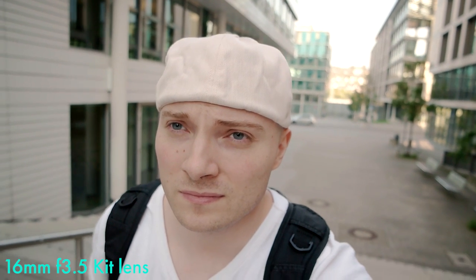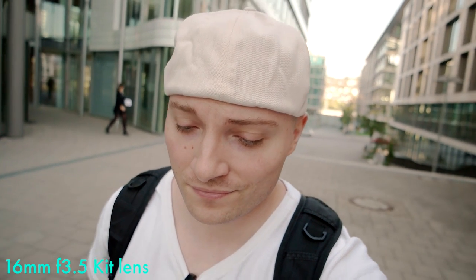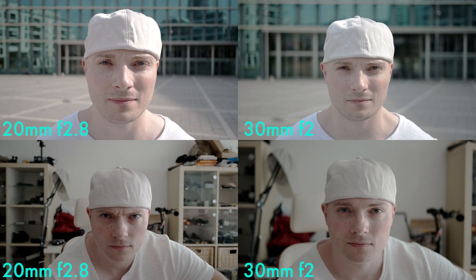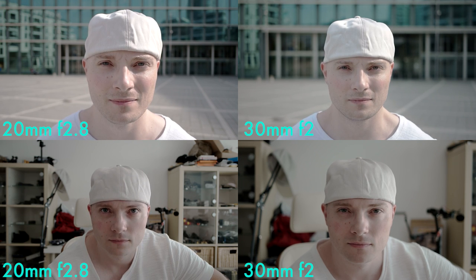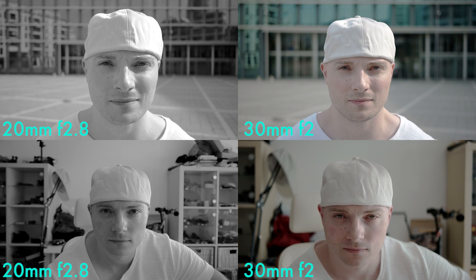If vlogging is your thing, the only lens that could be considered a viable option is the 16 millimeter f2.4, but I advise against investing in that lens because the gains in background blur are too minimal to justify paying money for that. Just stick with the kit lens. Now if you're mainly interested in getting the most bokeh out of stationary shots, be it outside or in a studio-like environment, both the 20 millimeter f2.8 and the 30 millimeter f2 would be an option. Then again if bokeh is what you're after, I say go all the way and get the 30 millimeter f2.